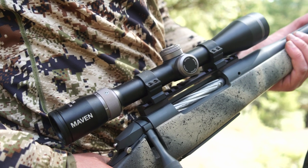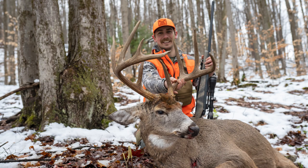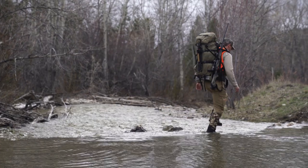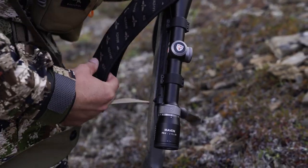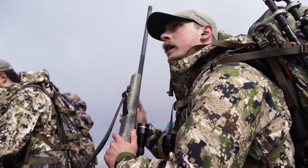Hey guys, Bill Martonic here with the East Meets West Hunt Podcast. I wanted to give a little rundown on my rifle scope of choice for most of my hunts. Most of my hunts are eastern whitetail, some big game out west — right now I'm spring bear hunting in Montana — Alaska caribou, and mule deer in Montana.